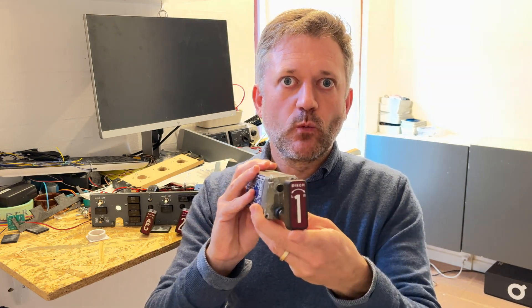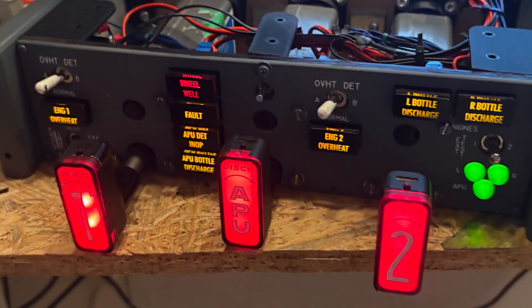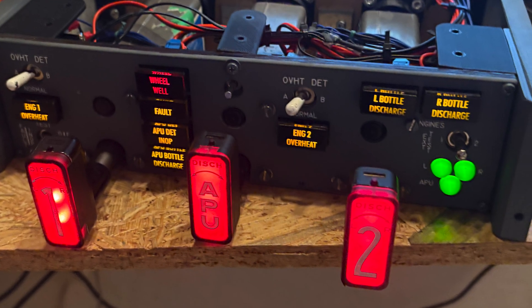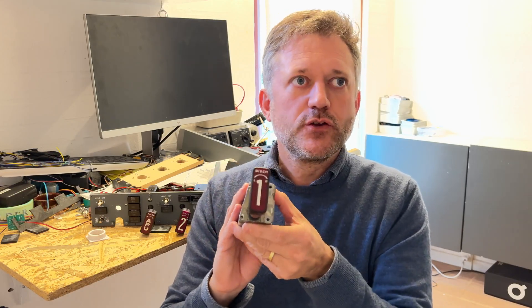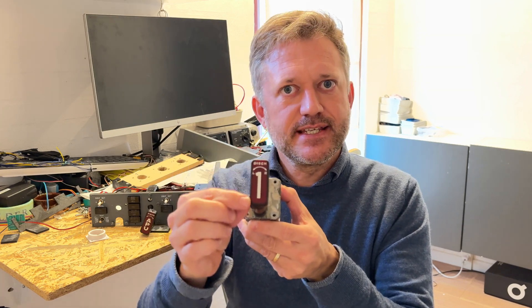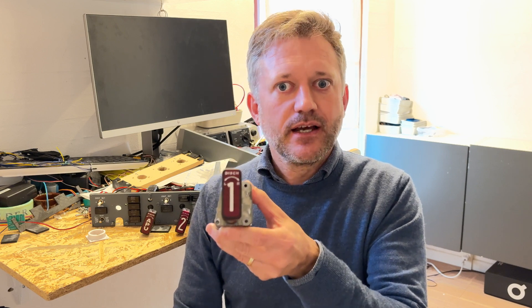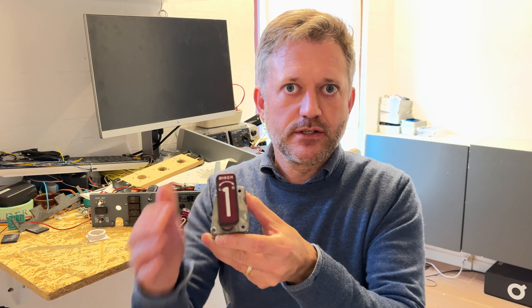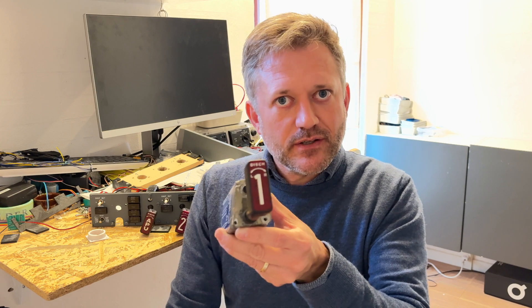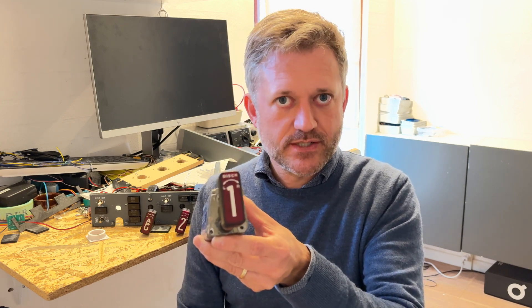Then there's pin 1 and 2, which are for the lighting and illumination of the handle. They're light bulbs that require 28 volts. You could consider changing these light bulbs to 12-volt LED strips instead — that will save you some current and power, because these light bulbs do require a lot of power when lit, but it will not eliminate the need for a 28-volt power supply.